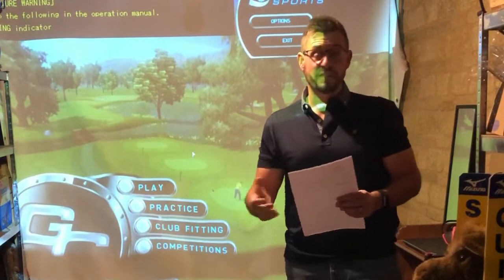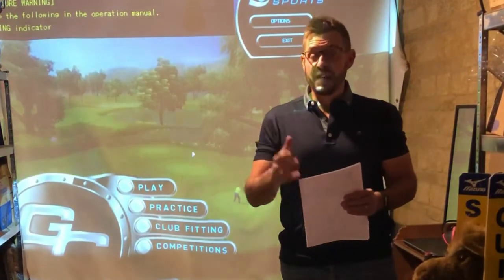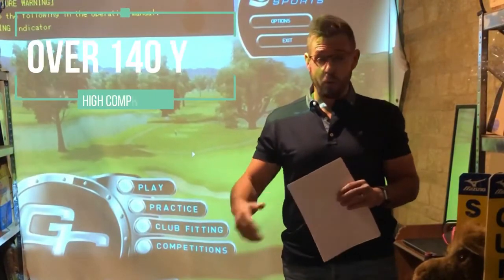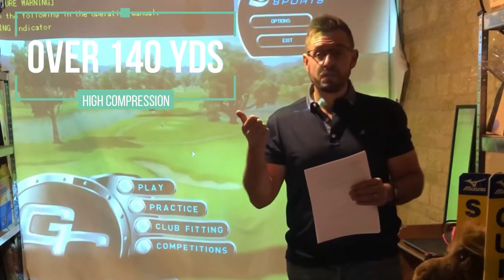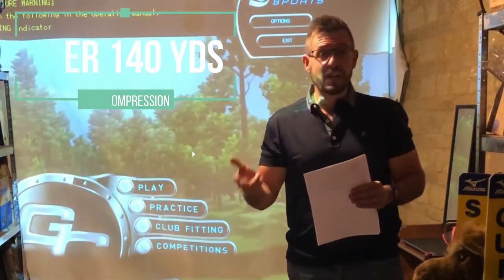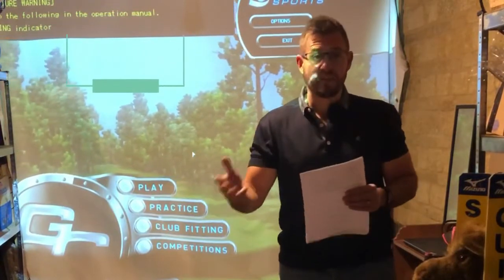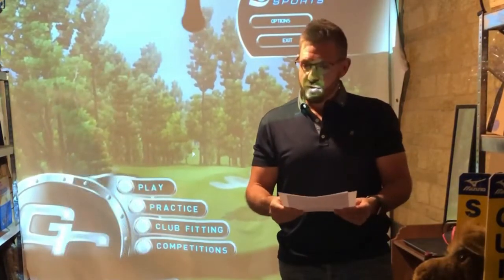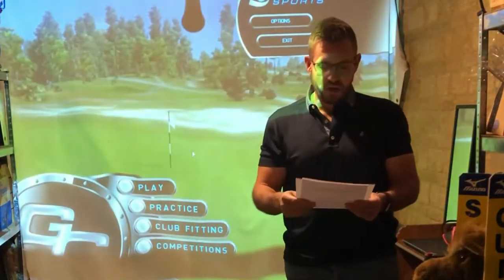Compression is linked to your ball speed and how far you hit certain clubs. The first question I'd ask when you come into the shop is: how far do you hit an 8-iron? If the answer is above 140 yards, you need a higher compression golf ball — Chrome Soft, Chrome Soft X, Pro V1, Pro V1X, TP5, or TP5X. If it's less than 140 yards, we start looking at a lower compression golf ball.